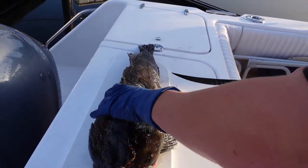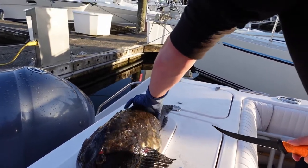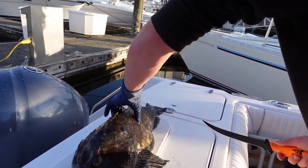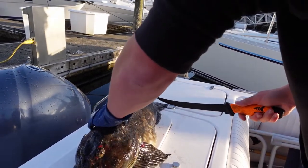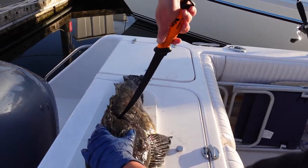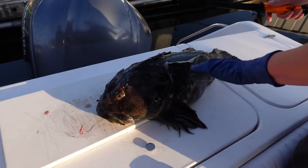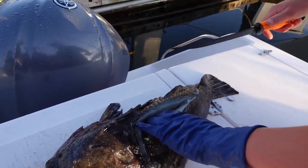Just about the gill plate there — all the meat's right there. You can feel the lateral line right here, you can't really see it. I just gotta stay out of it. Well guys, the meat is blue — that's pretty cool!